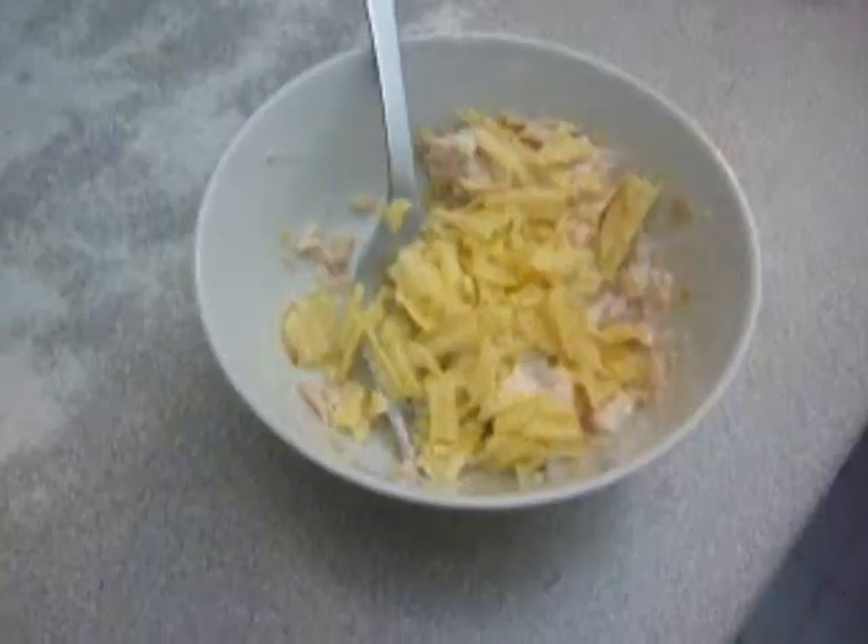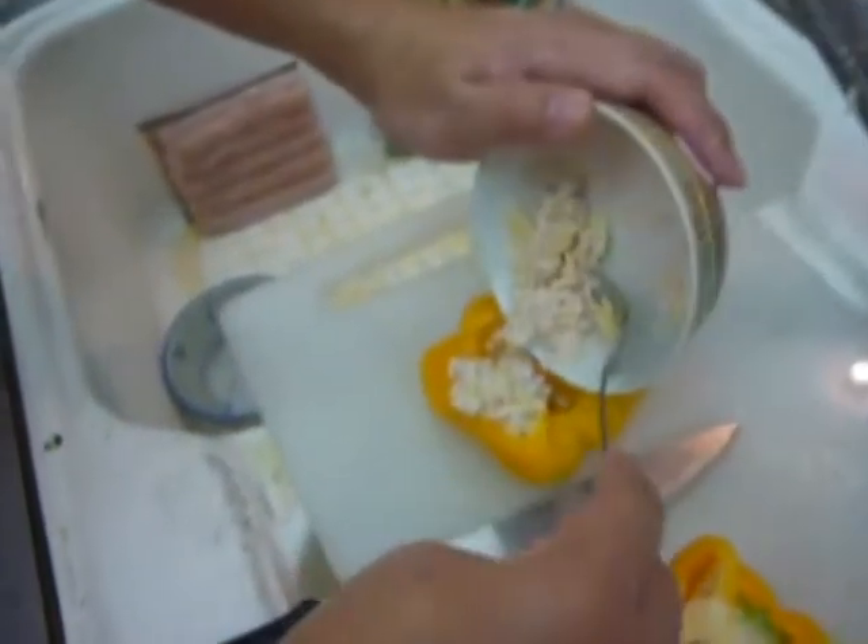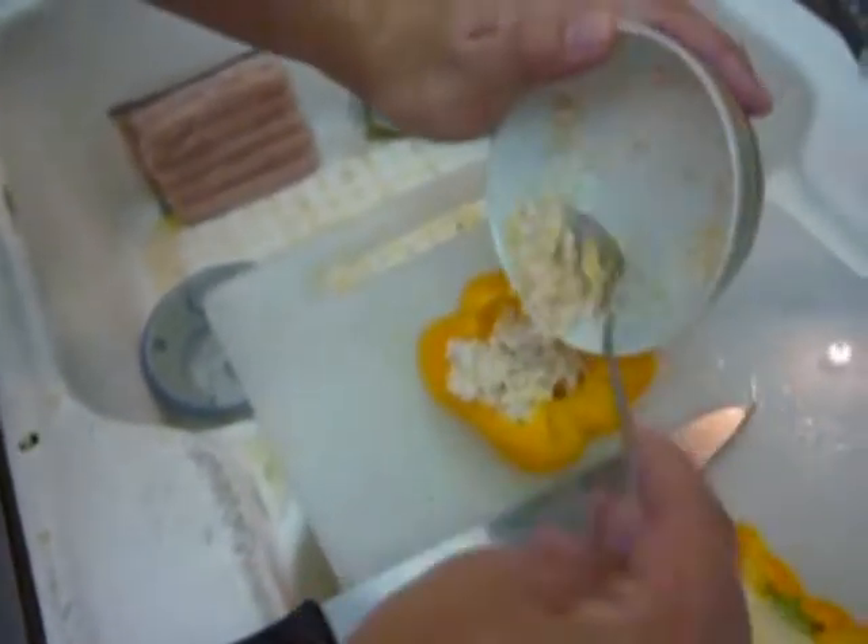Then just crush the chips and here we go. It looks like some sort of batter which we would just insert inside the capsicum.